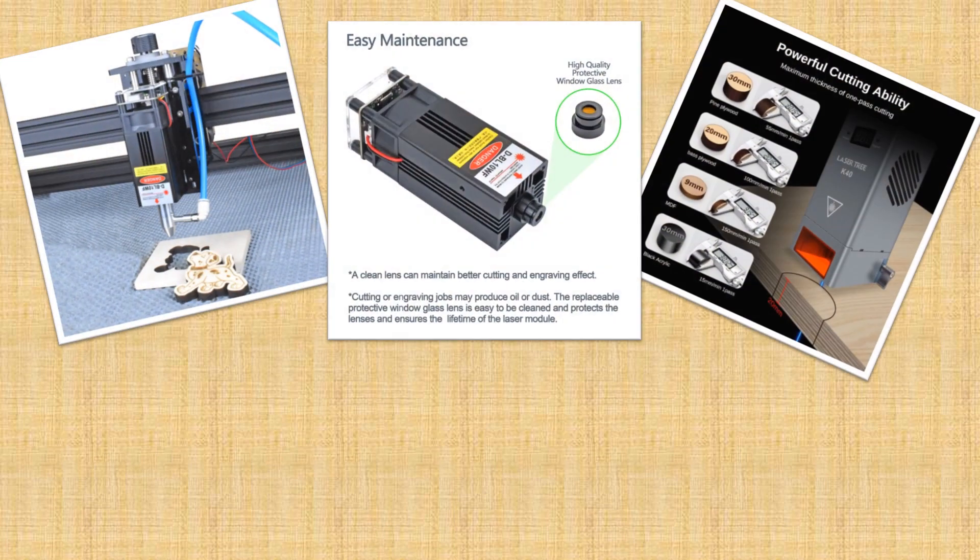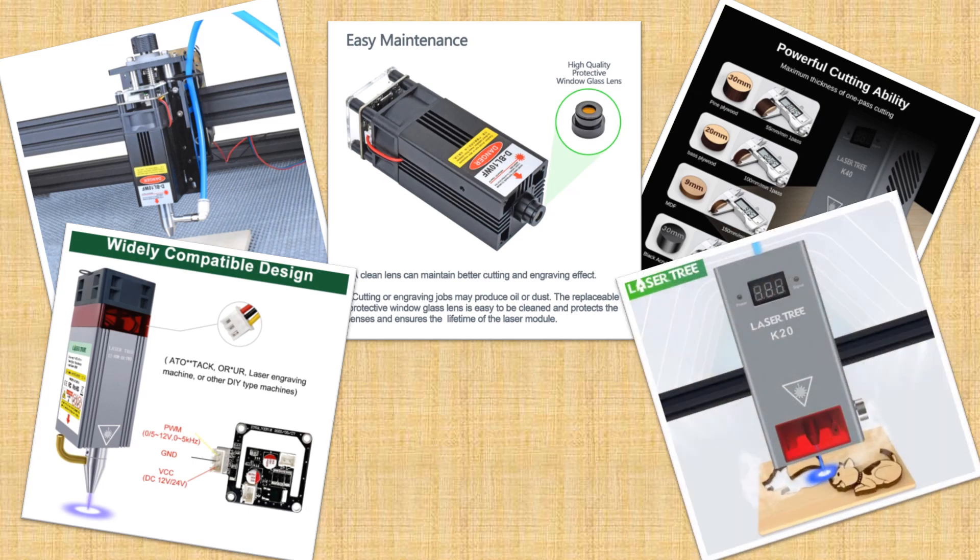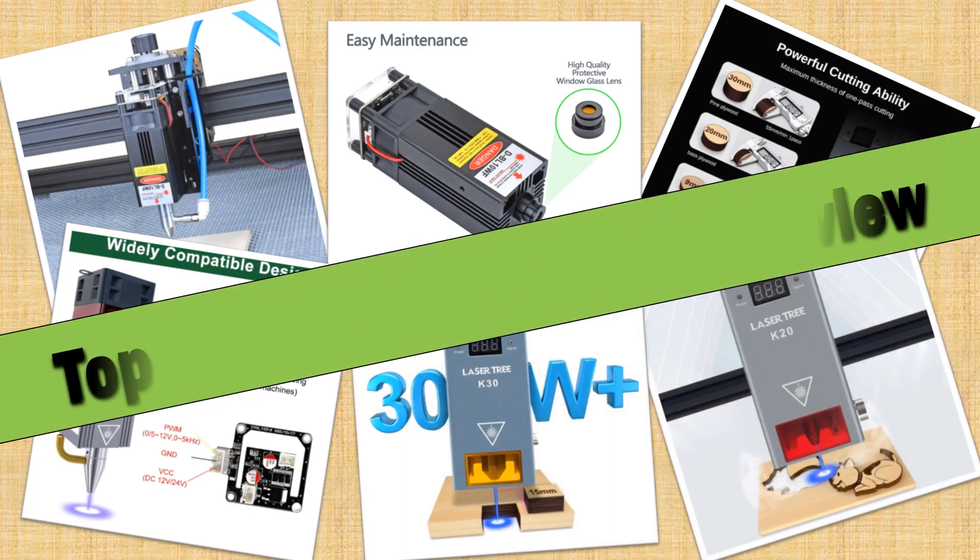Hello friends. Today I will share with you the top 5 best laser modules reviewed in 2024, so let's check it out.